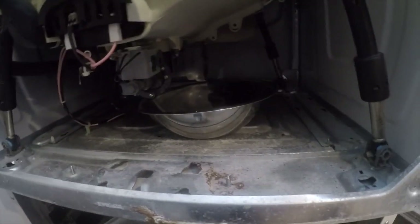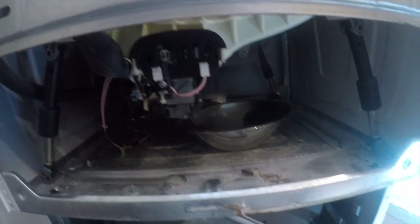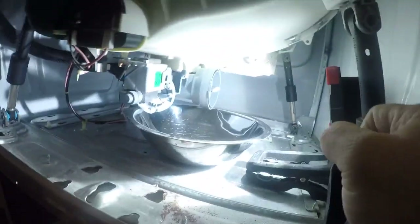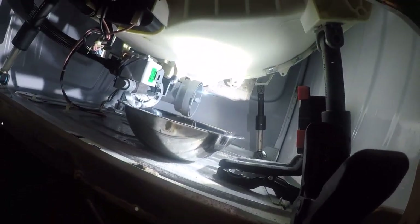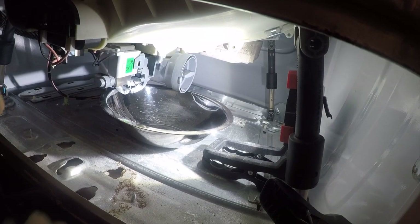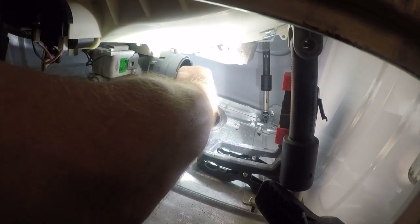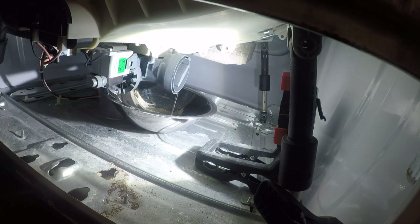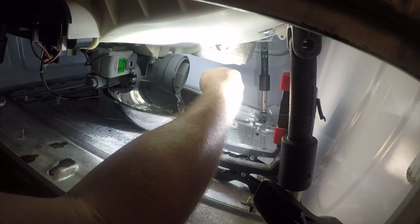You can see what a nice area this is to work in — that's why it really helps to have some lights so you can see what you're doing in here. Your first task after you figure out somewhere to mount the light: undo this. You need a bowl under here because there's about a bowl and a half of water in here. If you take this off too quickly it'll spill, so just take your time and drain it out.